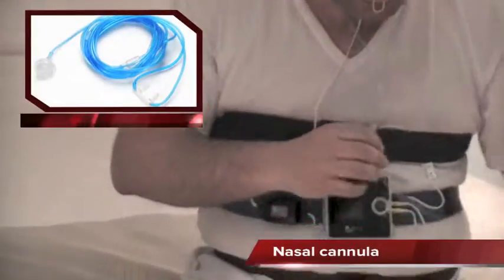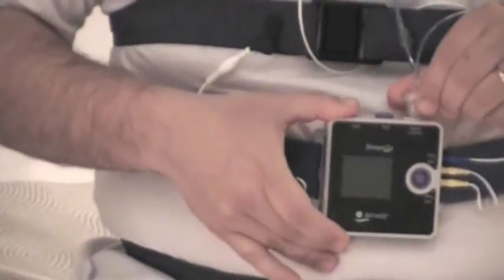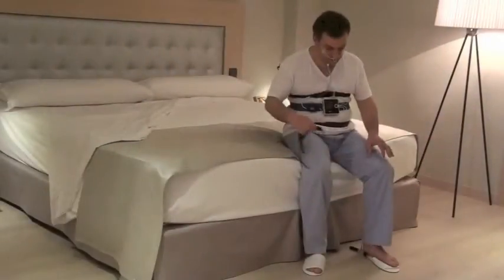Connect the cannula to the base of the connector of the device and turn it until the connection is secure. Finally, adjust the cannula under the chin. Hold the cables on the cheeks with the surgical tape. The nasal cannula will allow control of the respiratory flow and snore. The thermocouple sensor will allow us to control your respiration through the nose and mouth.